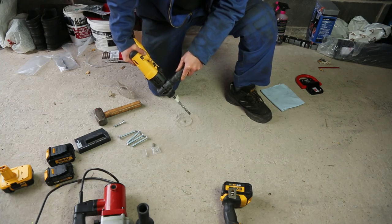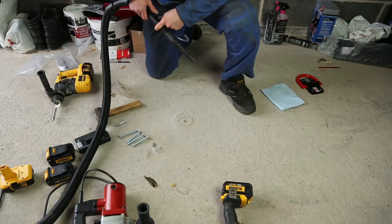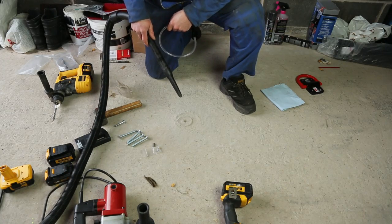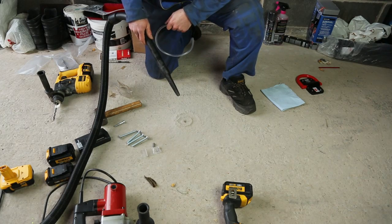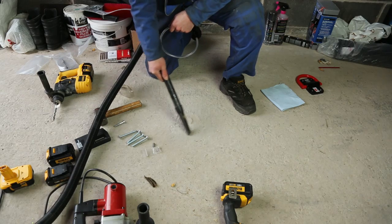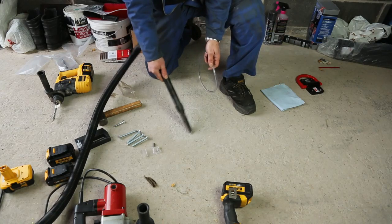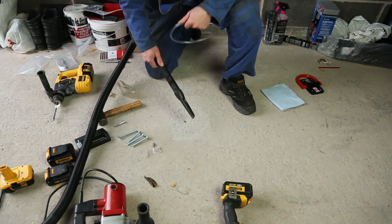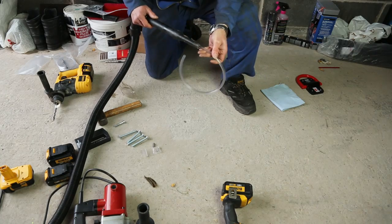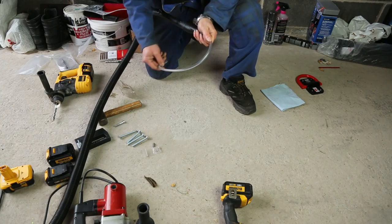That's completed that hole, so we can now position the ground anchor and move on to the next hole. We're just going to vacuum the dust from around the hole and do a preliminary vacuuming of the dust within the hole as well to get it nice and clear. We can use this piece of plastic tube that we include in the kit with the crevice tool on the vacuum cleaner to help us clear the dust from inside the hole.